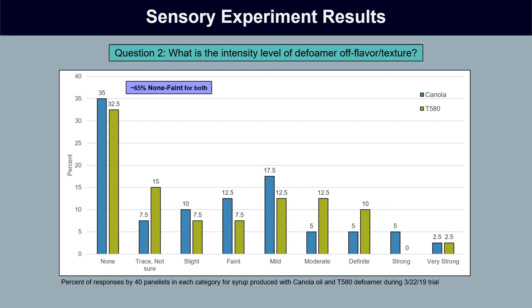In general, the results of the sensory experiment are still useful to us, because even if the high level of yes responses is a false high, the important part is that the candidate defoamer syrup did not have more frequent occurrence of off flavor than the canola oil syrup. In fact, it had less on at least one occasion.